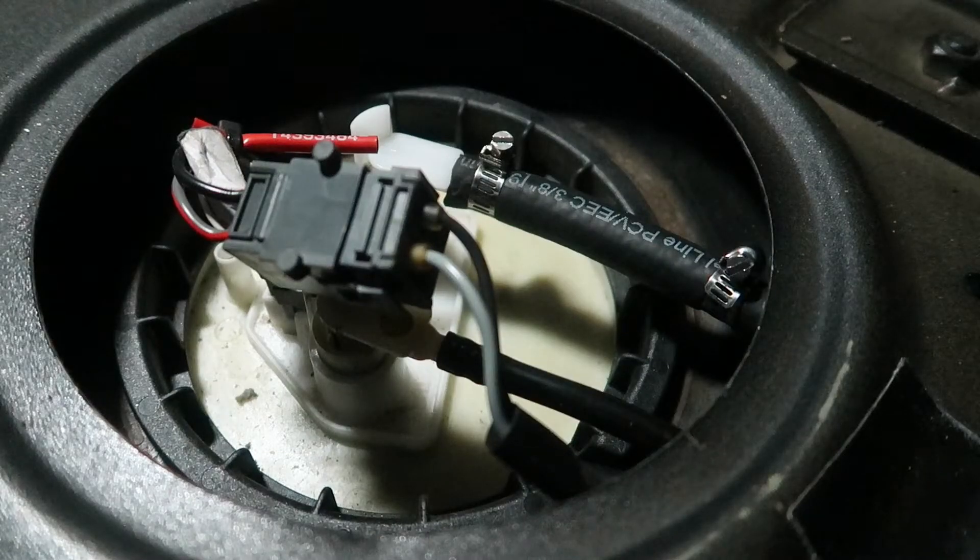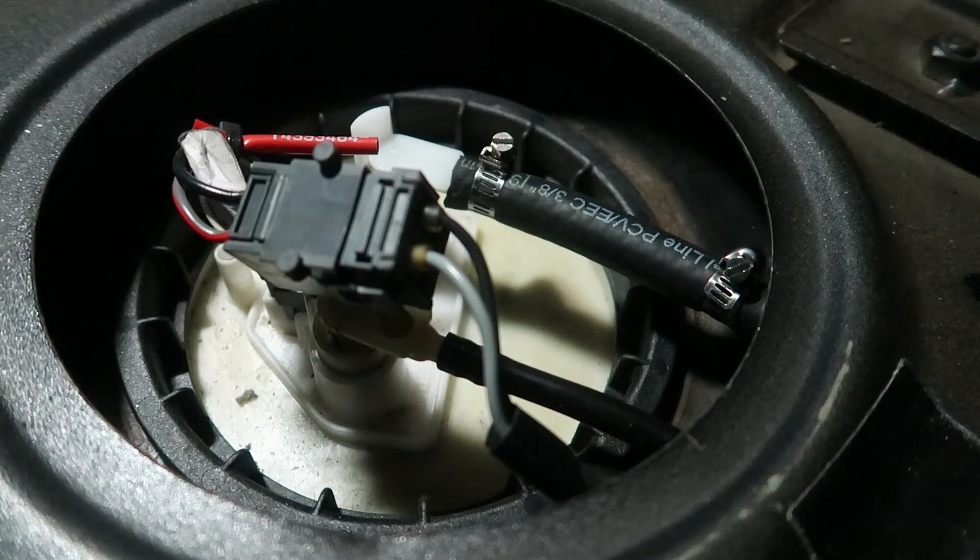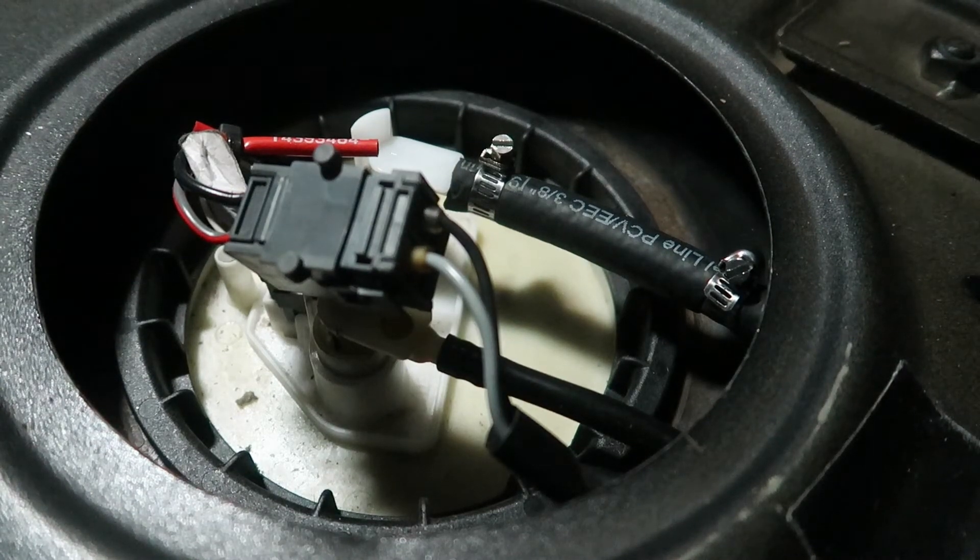It's not leaking anywhere at the fuel pressure regulator where I messed with it, and this line I just put on the fuel pump — no leaks. But it doesn't look like the check valve is really doing anything, and maybe I'll figure something out and come back to this another day.